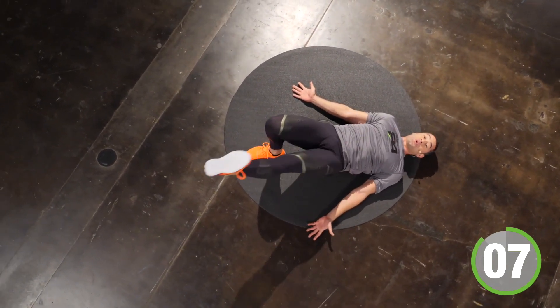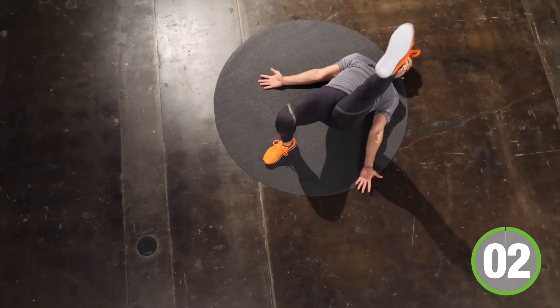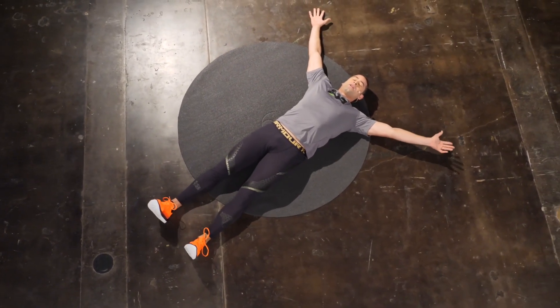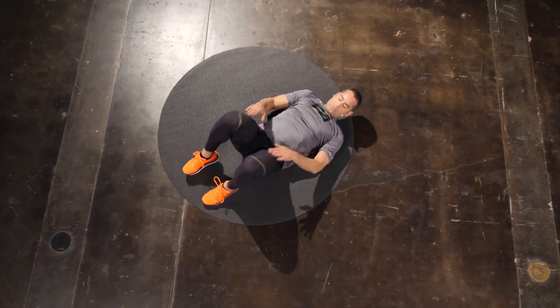You have another six seconds worth of work. Breathe, breathe, breathe. Kick it all over. Good. Stretch your legs out, stretch your body out. Take a breath — don't fall asleep on me now. Let's switch legs.